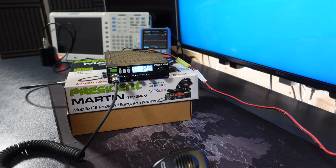Let's run through a quick power test in all three modes to make sure we don't exceed the legal limit. So in AM, 3.91 watts; moving to FM, 3.89 watts; and FM UK, 3.55 watts.